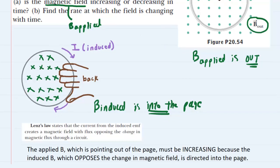So the applied magnetic field, which is pointing out of the page, must be increasing because the induced magnetic field, which always opposes the change in magnetic field, is directed into the page. The correct answer for part A is that the applied magnetic field must be increasing — it's increasing out of the page, which induces a magnetic field going into the page in order to oppose that increasing field. Feel free to rewind and listen again, but in the meantime we do have a part B.